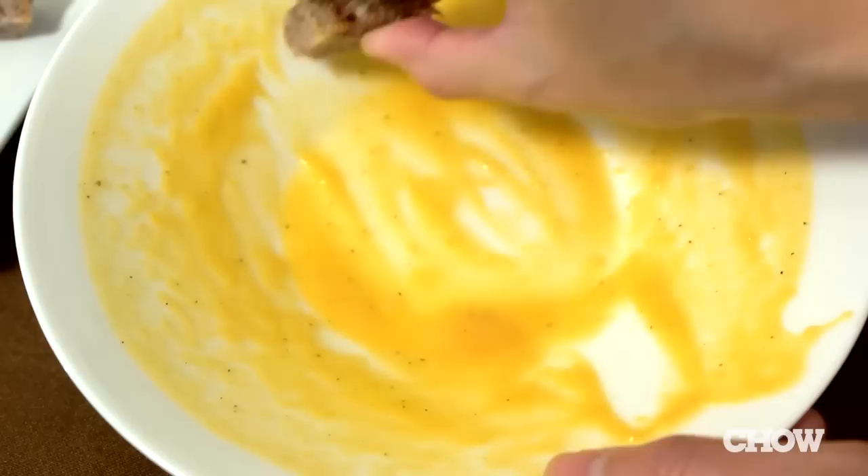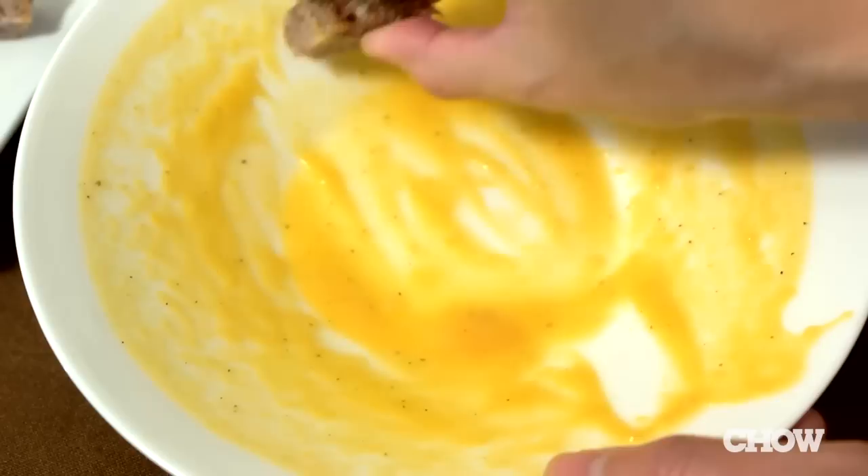This soup is rich and creamy and has a nice sweet-tart flavor from the apple. Garnish it with some toasted pumpkin seeds for a light, satisfying dinner or an elegant first course. And there you have it — the easiest way to make butternut squash soup.